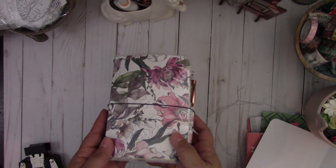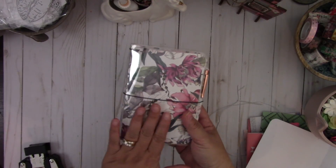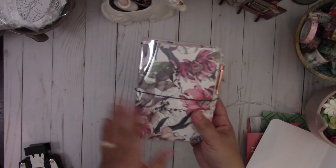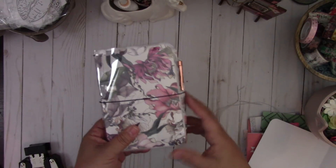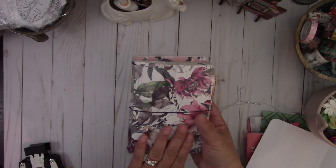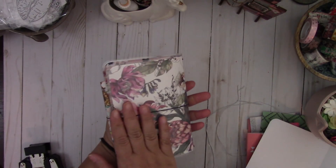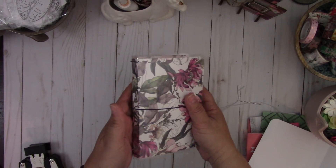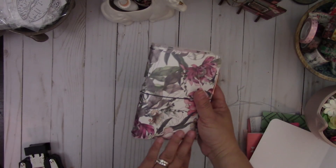Hi everyone, today's video I'm going to show you how to create an A6 laminated traveler's notebook. This one I made a while back and I'm going to share with you how to create one. This is using the TPS kit that I was subscribed to monthly. This is a really nice size — very compact and it fits perfectly in your purse. It basically fits a four by six insert. Let me show you how I set it up inside.